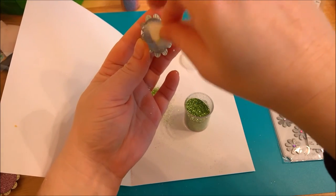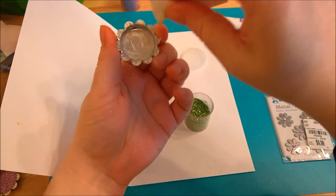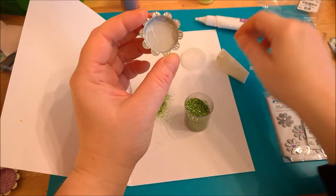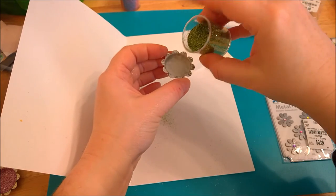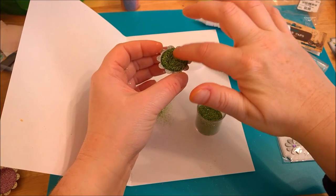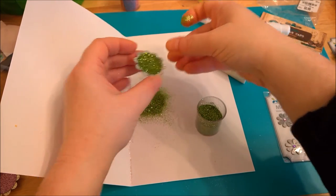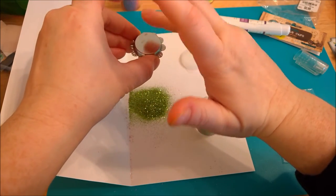This is actually a fun little project that the kids could get involved with. Most kids like glue and glitter so they might have fun getting it all over themselves — a fun little summer or spring project. That's nice and covered, I'll dump that out as well.